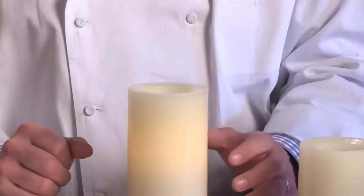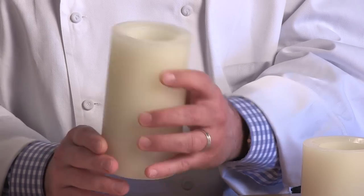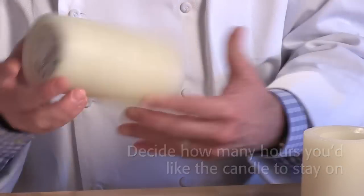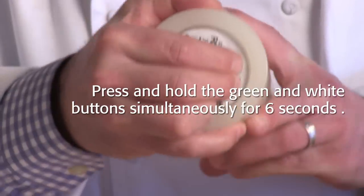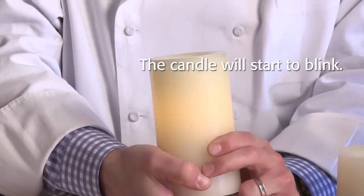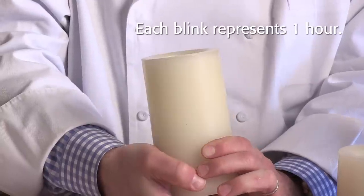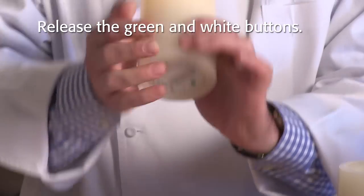Here's how the timer works. To set the timer, start with the candle in the off position. Decide how many hours you'd like the candle to stay on. Press and hold the green and white buttons simultaneously. After six seconds, the candle will start to blink. Each blink represents one hour of program burn time. When you've reached your desired hours, simultaneously release the green and white buttons.